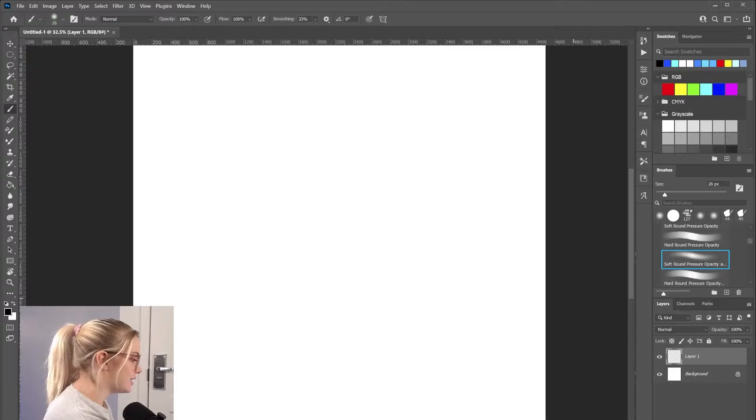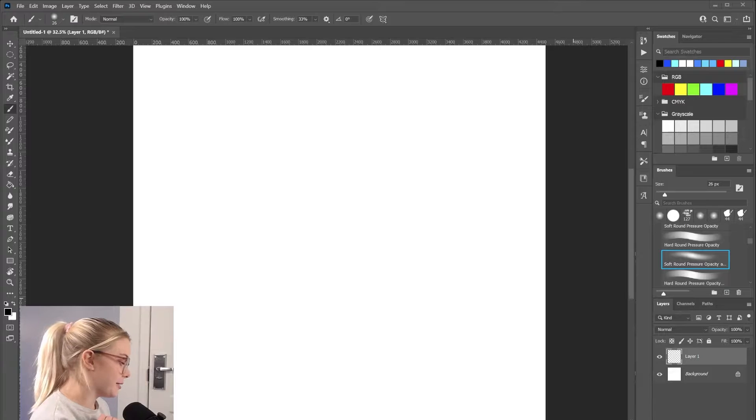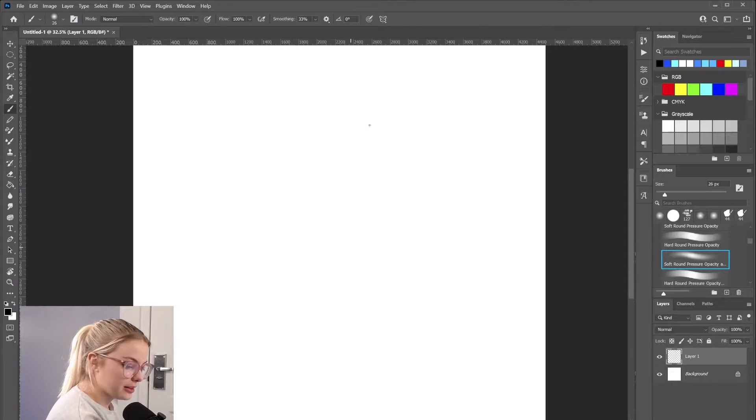I have some handy dandy Pinterest references here. I will hopefully link them down in the description so you can see them, because you can't see them on my screen, obviously. I have those because I do know how to draw hands — I have drawn hands before — but I could be way better. So hopefully I have those there for inspiration and as a fallback. That's what references are for, right? But okay, let's get into it.